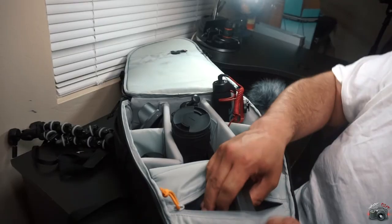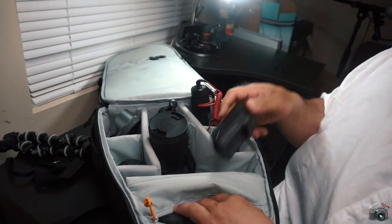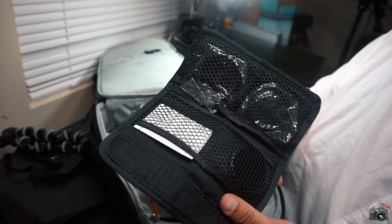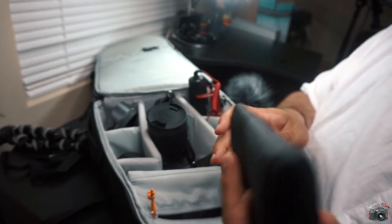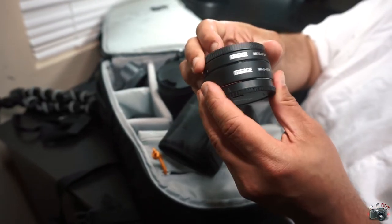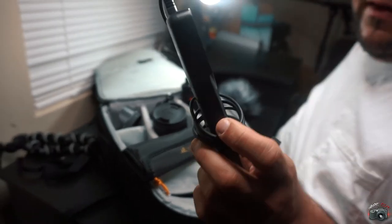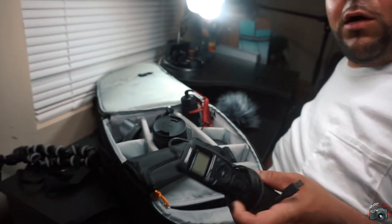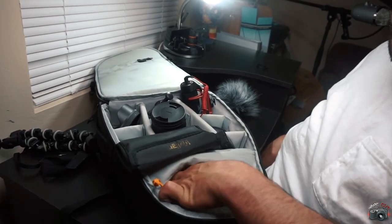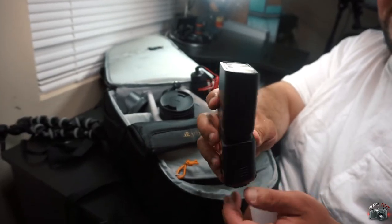Sony a6300 — we're down to the last couple things. Got the charger for the battery, of course you're going to need that. Some ND filters — comes in handy in the daytime in really bright conditions. Extension tube, $23 online. Go ahead and get you a shutter release remote — this thing comes in handy if you're doing long exposure. And last but not least, a flash.